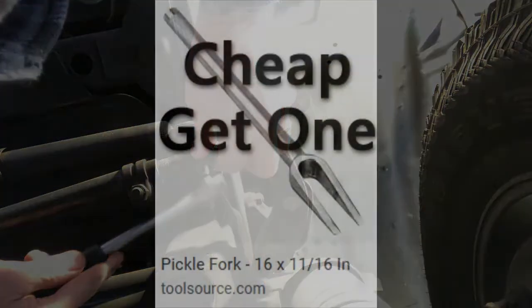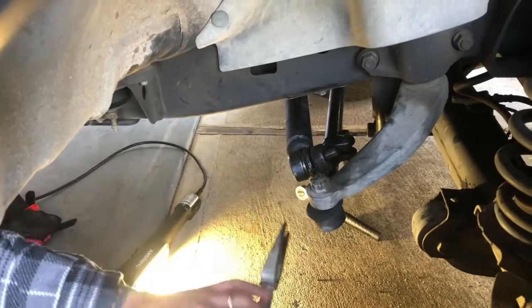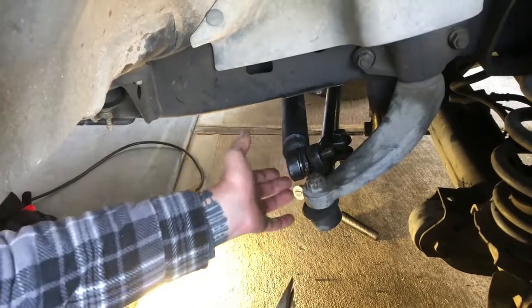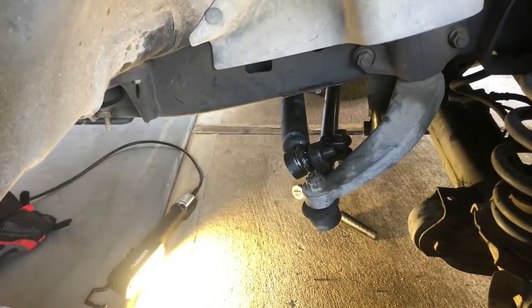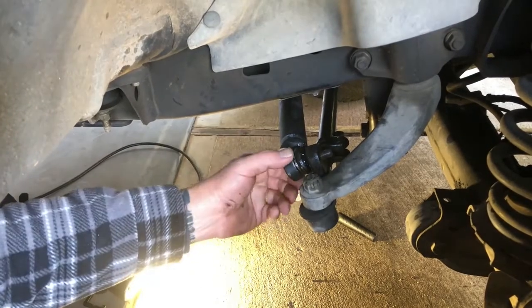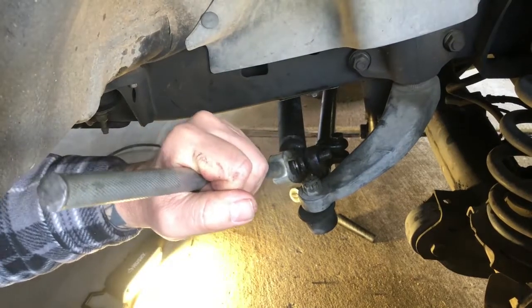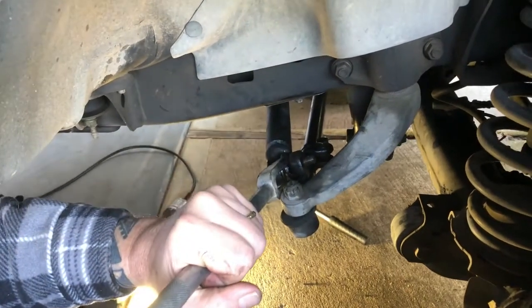We might have to use a pickle fork to get that out. We had a hard time getting this off. We took the bolt off — it's been on there for 23 years of road grime and usage. So let's see if we can separate this joint. Pickle fork. I got a big sledgehammer — it's the only way to go, man. Go big, baby.